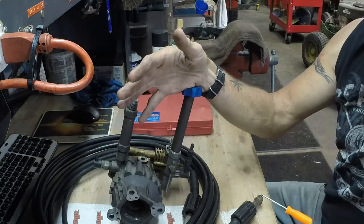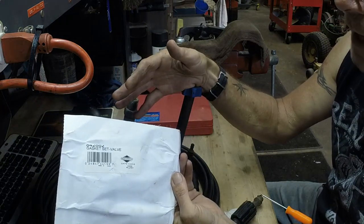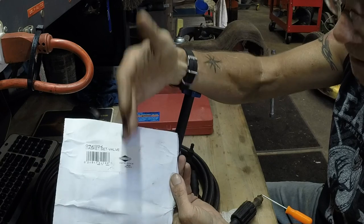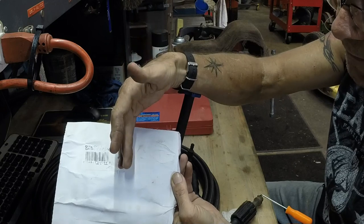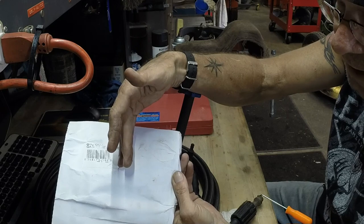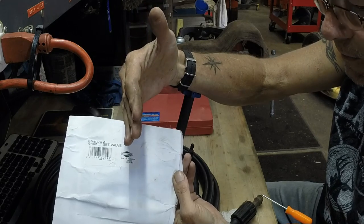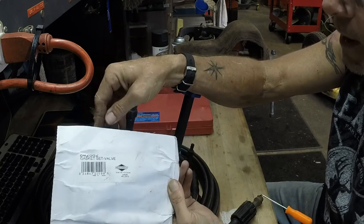Get a full gasket kit. Right there it says gasket set for valves. Head gasket, valve cover gaskets, valve cover bolt gaskets, intake manifold gaskets, exhaust manifold gaskets, carburetor, two intake manifold gaskets — every single gasket that is going to possibly be taken off is going to be in your kit so you can put brand new ones in there.